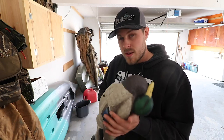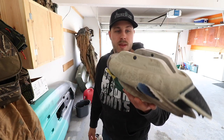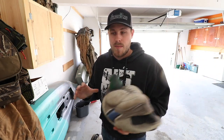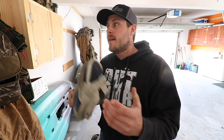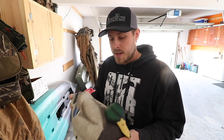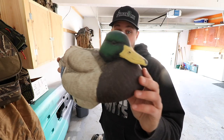Without the keel weights, these things are extremely light and a piece of cake to take into public land. The downside is that when you throw them out without the keel weights, they don't self-right — I had a lot of decoys land belly up and had to go out and flip them back over. With the keel weights in, they self-correct and you just toss them out without worry.